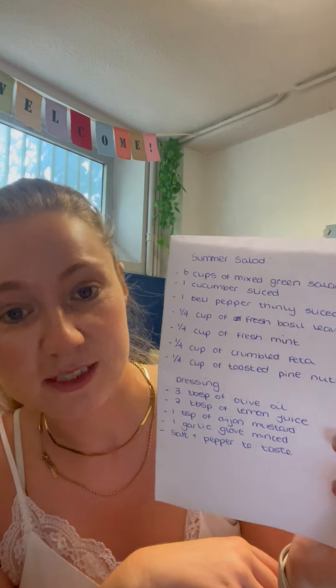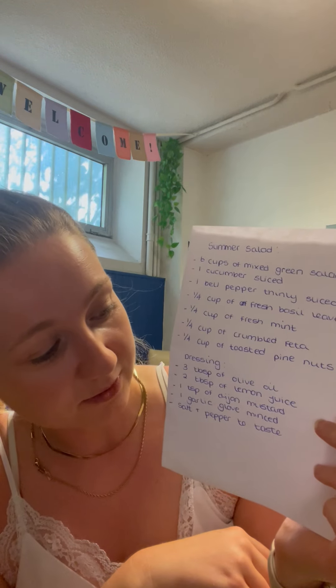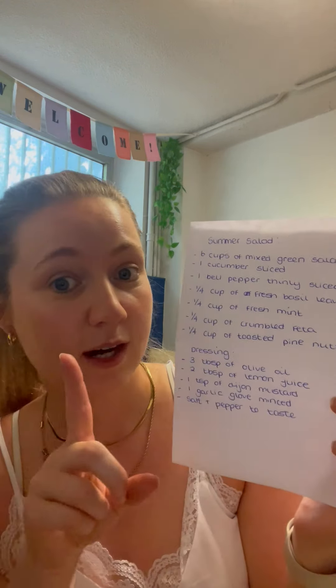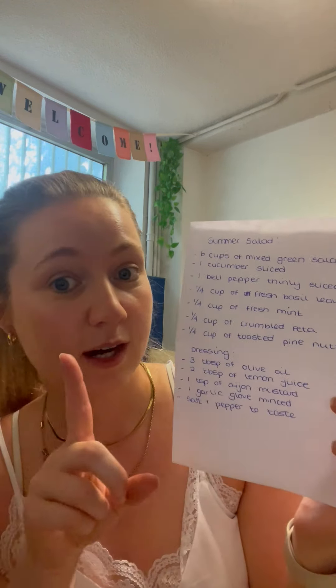Then for our dressing, you will need three tablespoons of good quality olive oil, two tablespoons of fresh lemon juice, a teaspoon of Dijon mustard, one garlic clove minced, and then just some salt and pepper to taste.